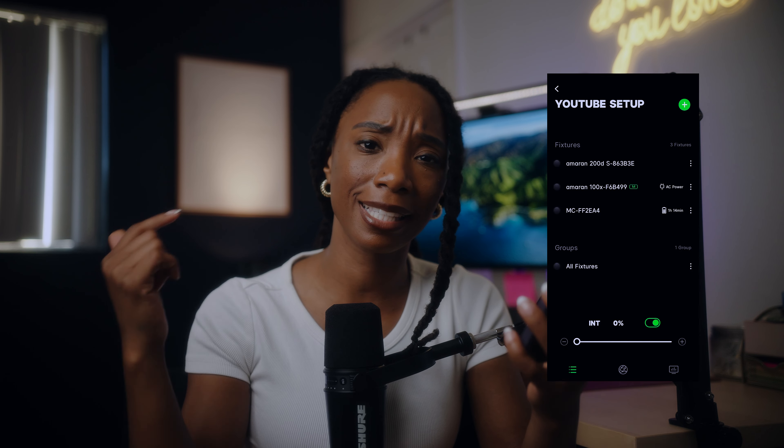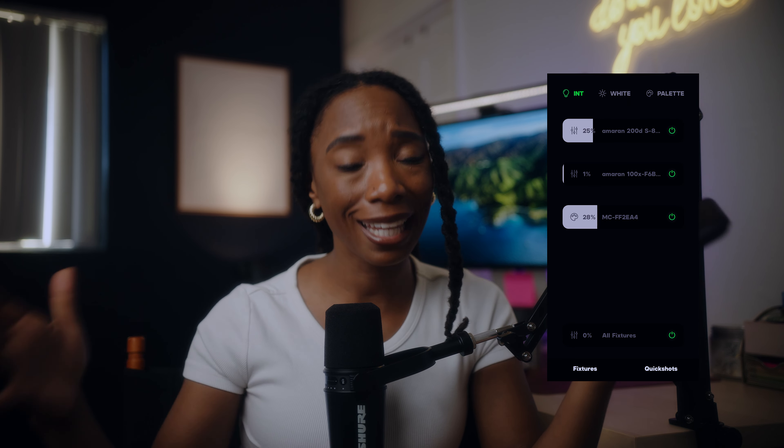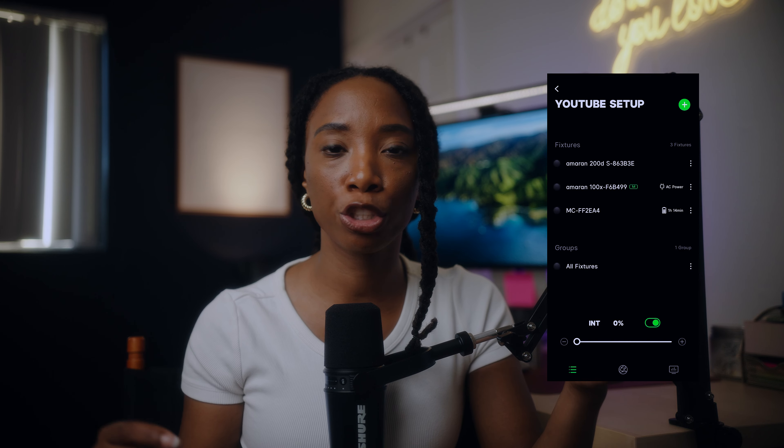Let's first get into the lighting and then we'll talk about the cameras. If you're wondering what I'm using to control all of these lights, I am using the Sidus Link. That is an app you can use on your phone. If you have any kind of lights from Aperture, you can use this app to control all of your lights so you don't have to go to each light individually.